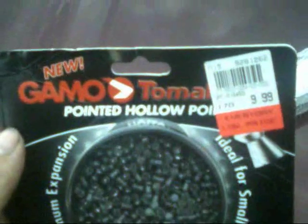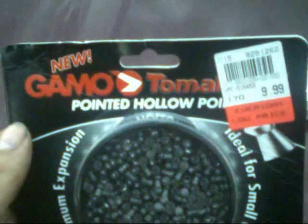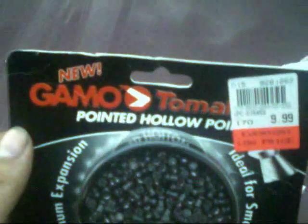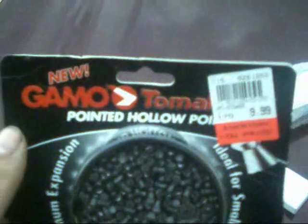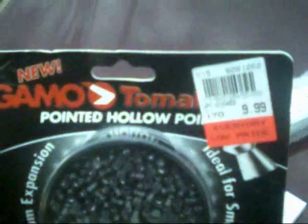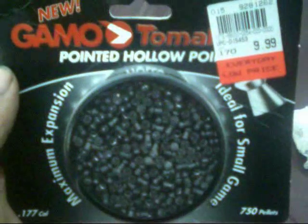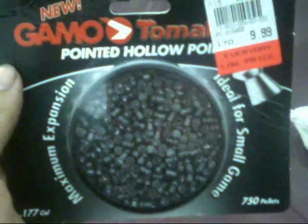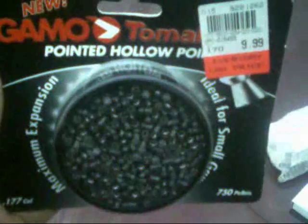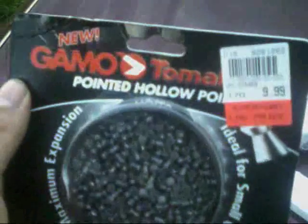That's what I'll be sighting it in with and shooting. I always recommend using the ammo you plan to use most for your application when sighting the rifle in. Just like a regular firearm, with an air gun — once it's sighted in — if you change ammo you'll probably find it's no longer sighted in as well and you'll have to touch it up. So pick your pellet for your application and try to keep shooting that pellet consistently.